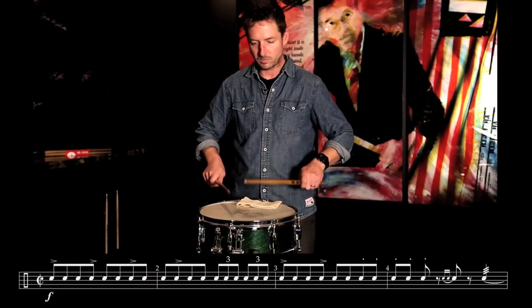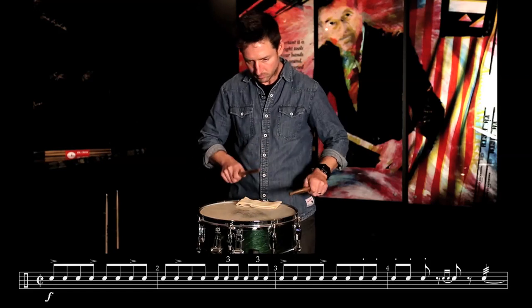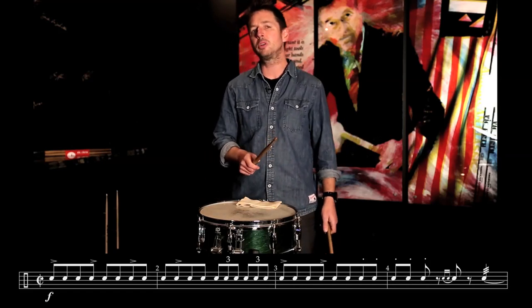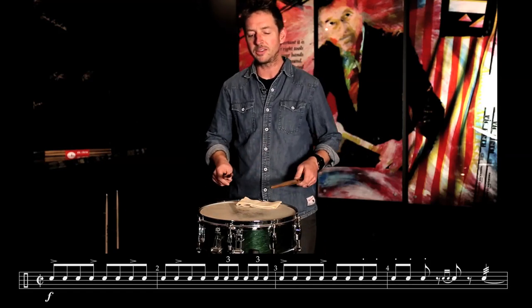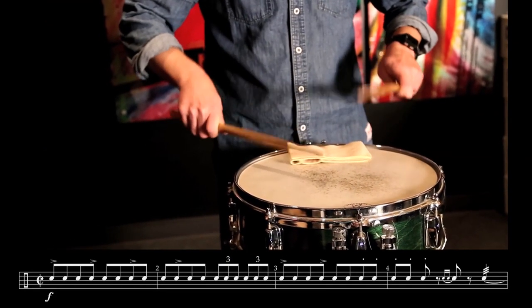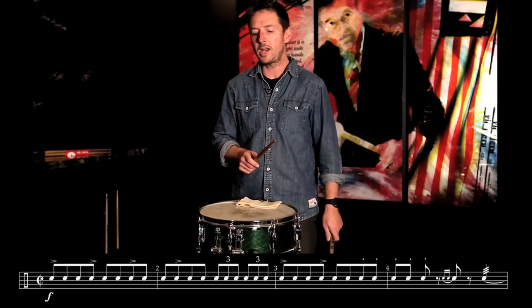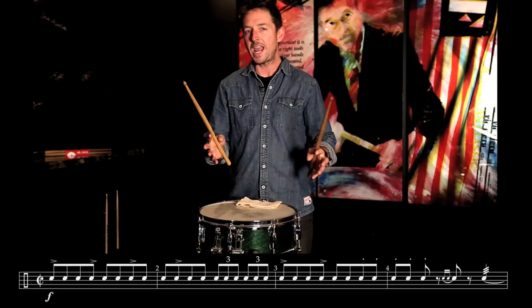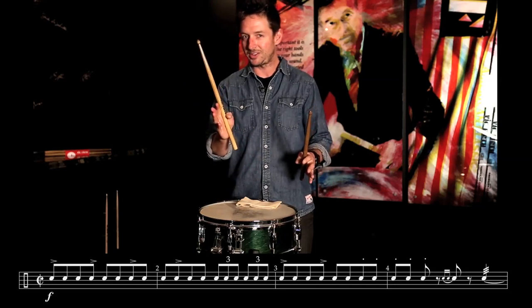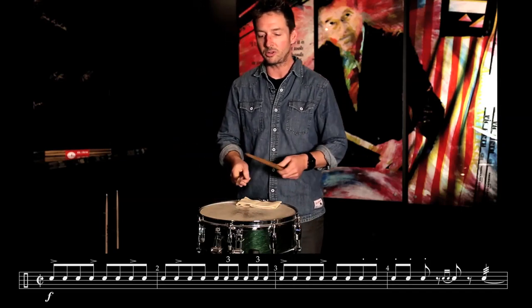So what does that mean? Let's play them straight first so you hear what that sounds like. Now let's play them totally swung so we know what that sounds like. I'm saying let's half swing them — not as straight as eighth notes, not as strong as triplets. The rhythm falls somewhere in between. A little hard to do, but let's try.